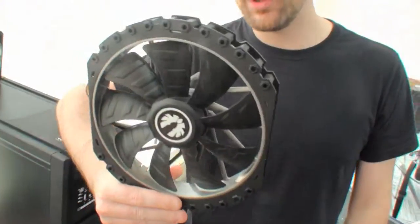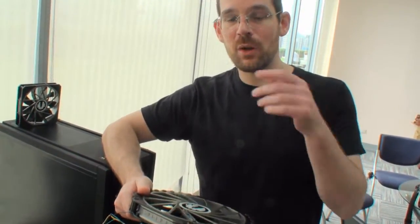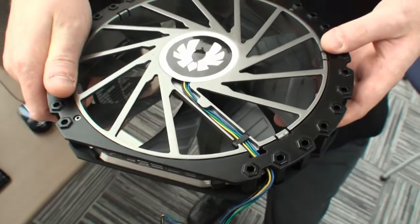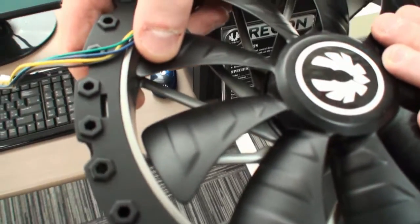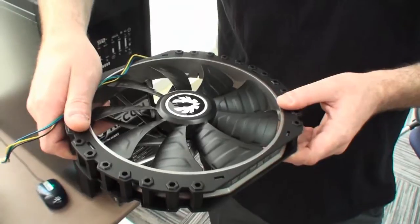First of all, here's a prototype. We're working on a new fan series called the Spectre Pro. Whereas the old Spectre series was very much focused on lower speed and low noise, this one is all about performance — they'll be spinning faster. We have a new fan blade design, new impeller design, and reinforced structure. The fan blades have ridges to make them stronger so they will not wobble or change shape when spinning fast. Very nice cooling results from the test runs so far.